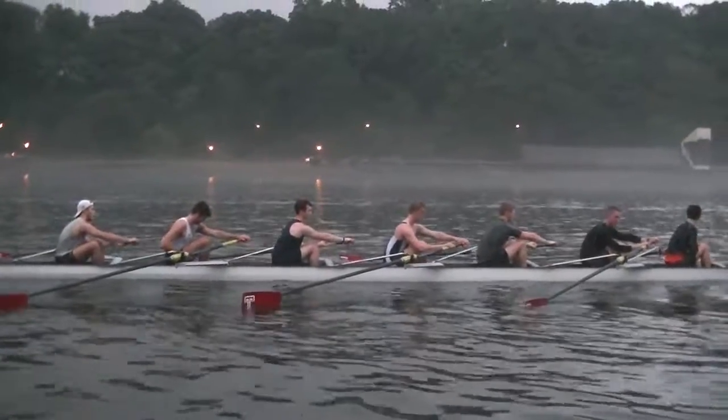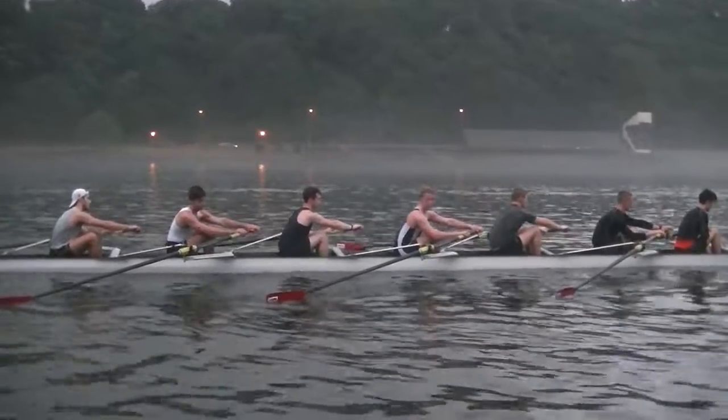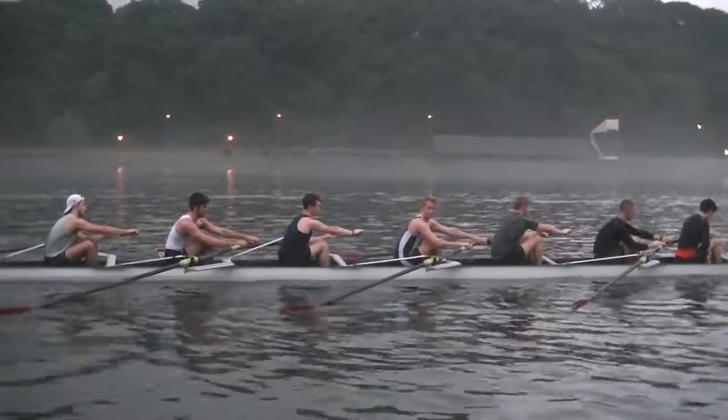Relax your shoulders. There you go. You even knew who I was talking to. Nice and relaxed. Just anchor with the hips and take this feeling of quick connection with you as we go through this drill.